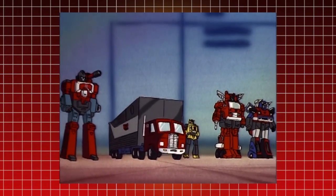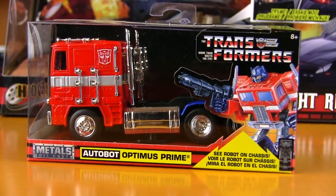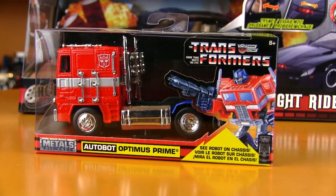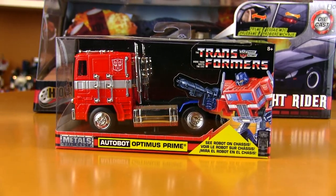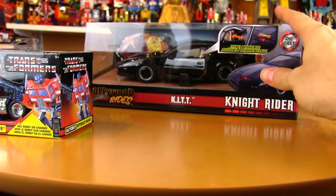Autobots transform and roll out! Hey guys, hope everyone's having a great weekend. Taking a look at a couple more Jada diecast vehicles today — we're going to be looking at the 1:32 scale Optimus Prime.